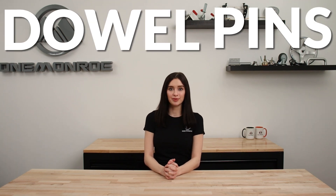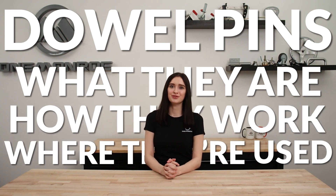Welcome back to another One Monroe Minute. Today we're going to be taking a look at dowel pins — what they are, how they work, and where they're used.